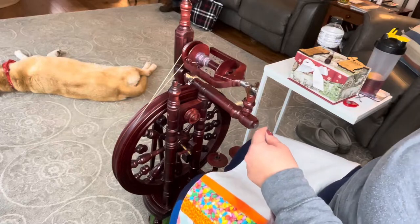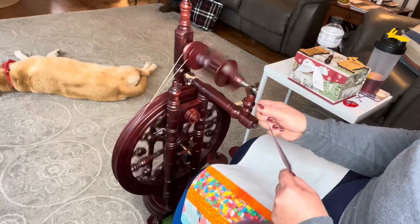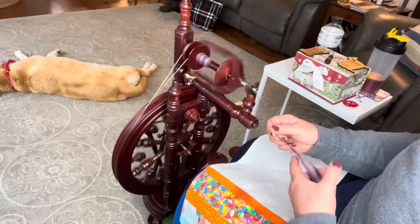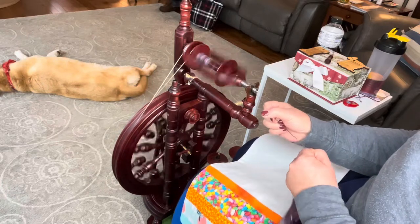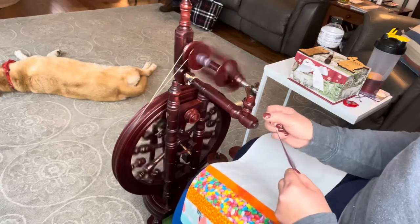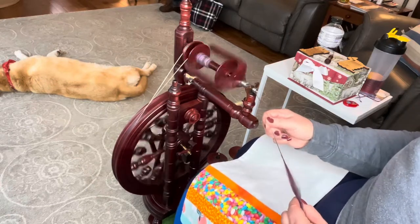Let's talk a little bit about drafting techniques. Everybody's always searching for the long draw. When you do the long draw, it works best with a woolen prep fiber, like a carded batt. It is going to give you a woolen spin, which is a loftier yarn that will not be as sturdy.